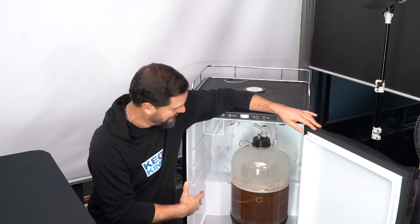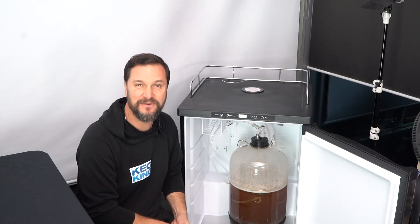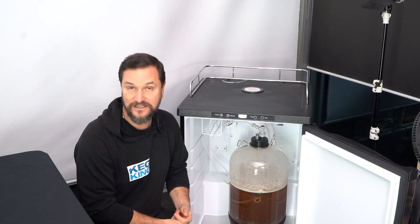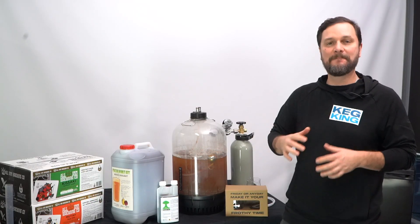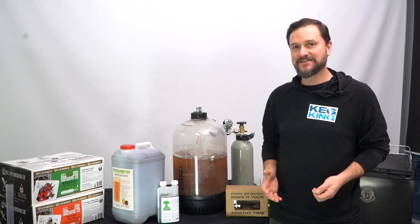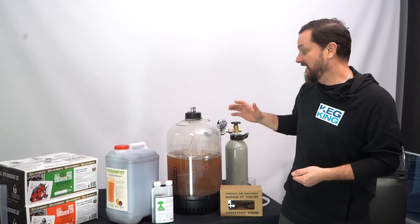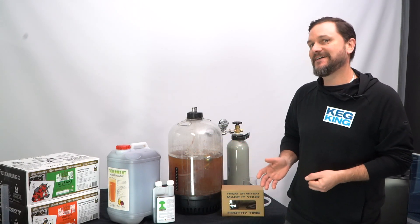It'll be carbonated and much more clear. You'll be able to see through the beer a little better and the clarity is going to improve quite a bit. So we're now at the best part of the whole fermentation process — we get to drink this beer. And since we've done such a great job doing it so easily, pouring it should be easy as well.